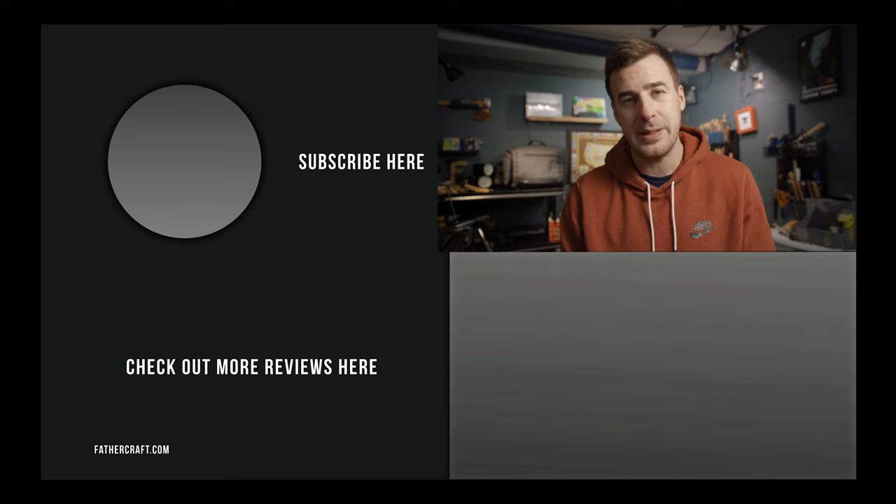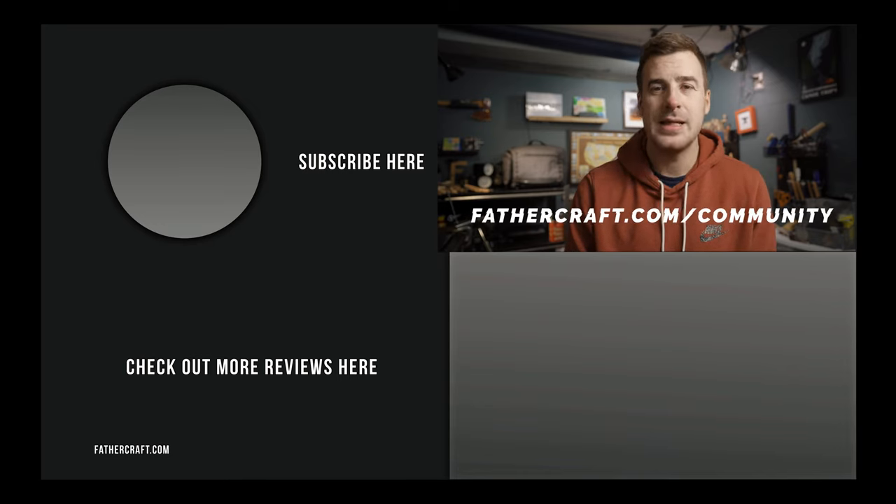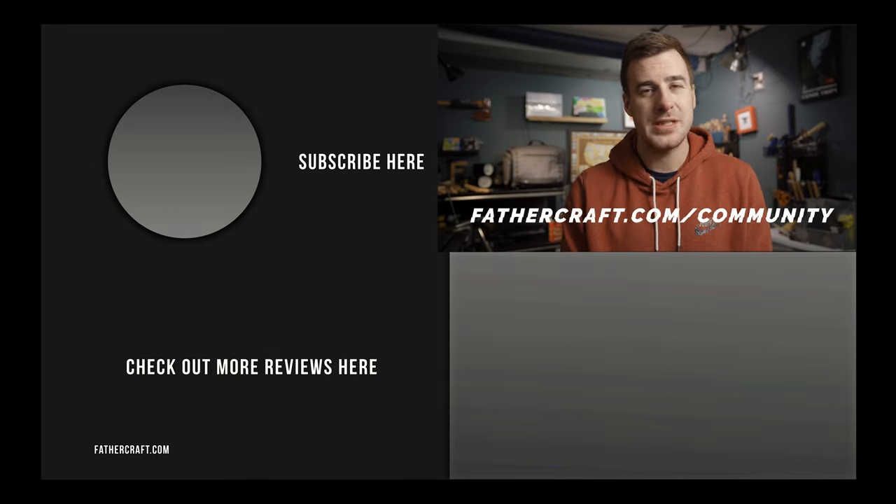We are also rapidly approaching the launch of the Fathercraft community, which I'm personally super pumped for — I'm eager to chat with dads about what they know, their experiences as dads, and to have a forum to open up about things going on. We'll have exclusive content in the form of interviews with experts, exclusive reviews, and Q&As from other members, among many other types of content. You can find out more information by going to fathercraft.com/community.